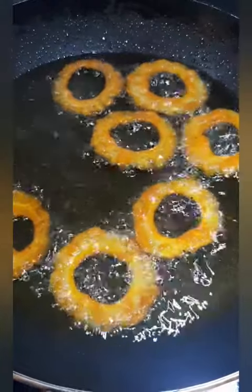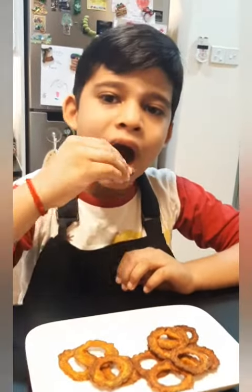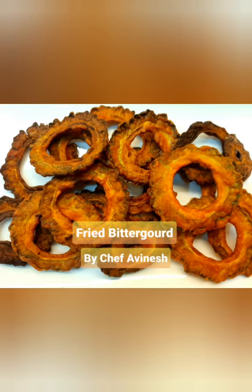All right, it's almost done. Let's taste it. Mmm, super! I told you it's not bitter. Next I'll tell you more recipes. Bye!